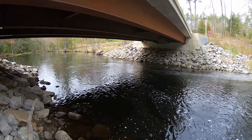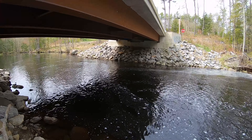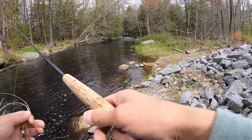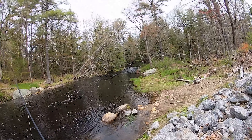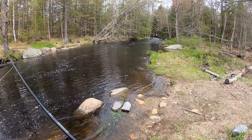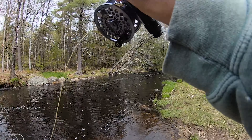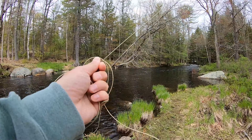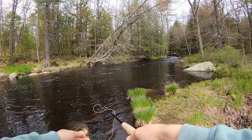I've caught everything from salmon, crappie, bass, bluegill — literally everything on this fly. And everybody always assumes that stock trout will go downstream when they're stocked, and that is not always true. They'll actually go upstream, they'll go wherever they want, wherever they think it's safe.